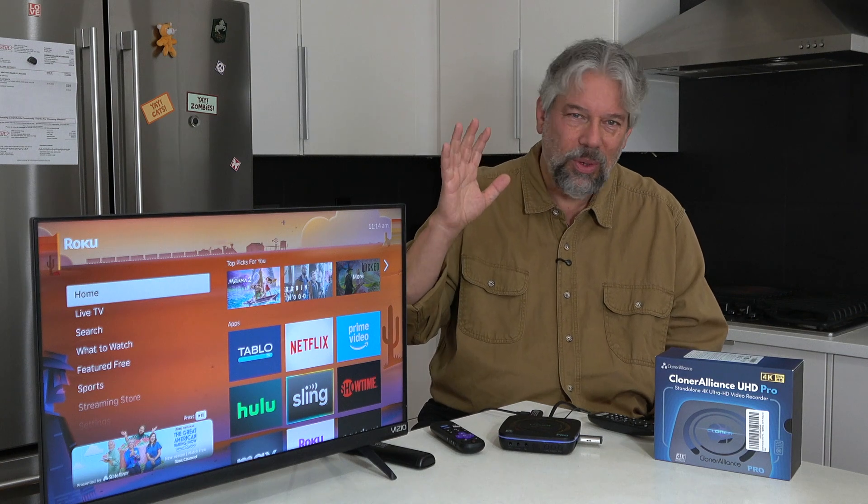On the PC, if you're running Windows, you can also get something called the Cloner Alliance Helper, which has some video editing capabilities. But honestly, you don't need it because it's generating MP4s and MP4s are pretty universal with video editors. You can also use OBS Studio if you want to live stream and cut between this stream of what's on the TV and you on camera — like a lot of video gamers do. This is compatible with OBS Studio.